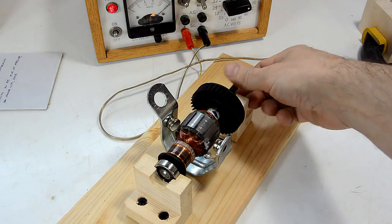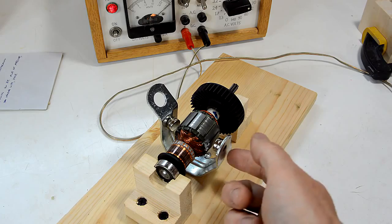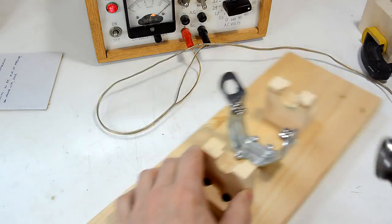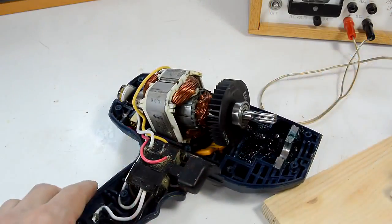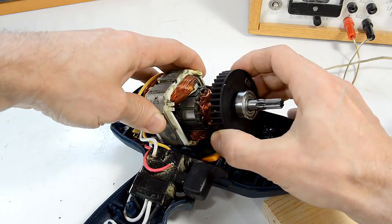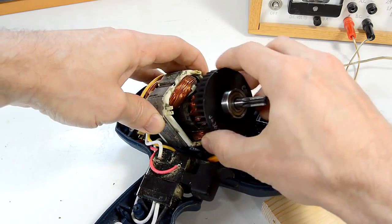How powerful a motor this actually is, is a function of how strong this electromagnet is and how strong the magnets on the outside are - and this is just a very crude setup. In an actual drill, the magnet around it is very close and much stronger. With the flux being able to go through iron about a thousand times more easily than through air, there's a very small gap around the rotor, so that we have a lot of flux going through here.